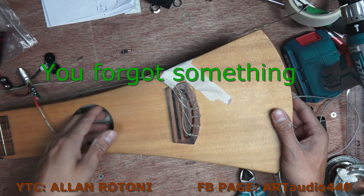I forgot something — before I solder this pickup I should have put this block on the output jack. I cannot put it now because there's a wire, so I will just remove it and then put it there. That's it.